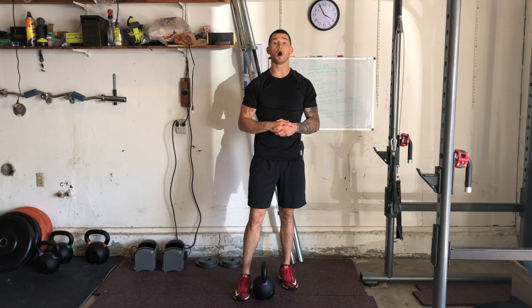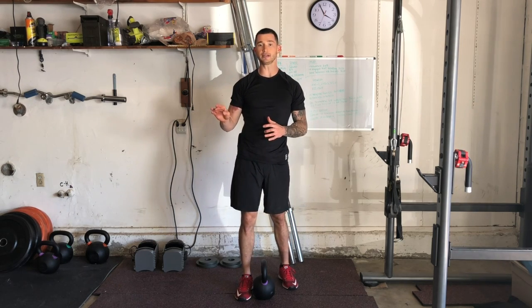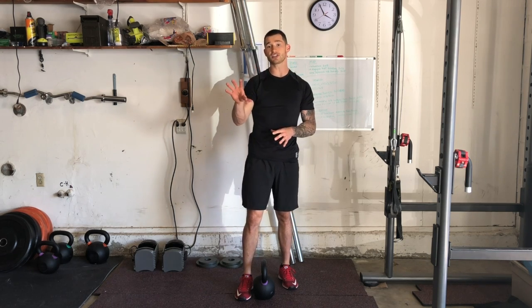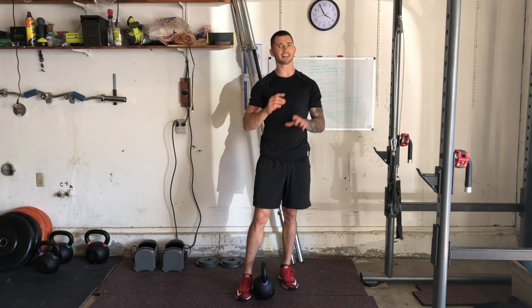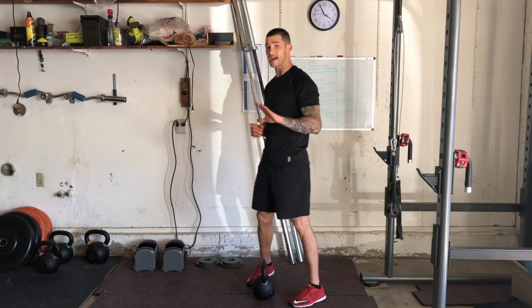Hey guys, I'm Joshua Clay with Woke Action-Based Coaching Systems, and here we're going to go over a goblet clean to squat. This will be a progression of our regular goblet clean — we're increasing complexity and creating a combination movement. We're still going to be focused on functionality, and we're also going to be making it a little more metabolic.